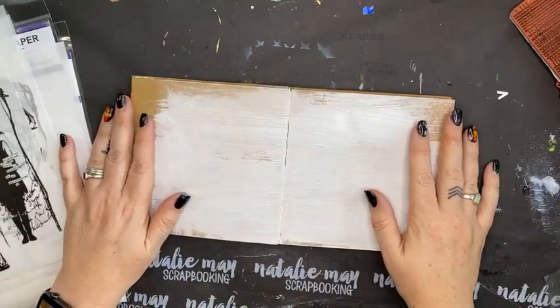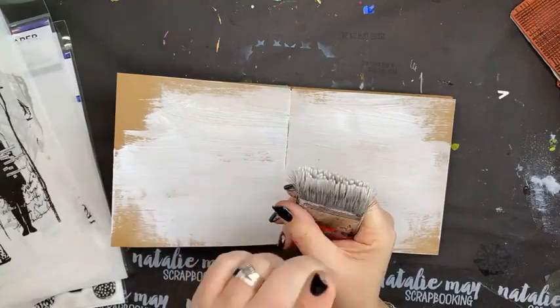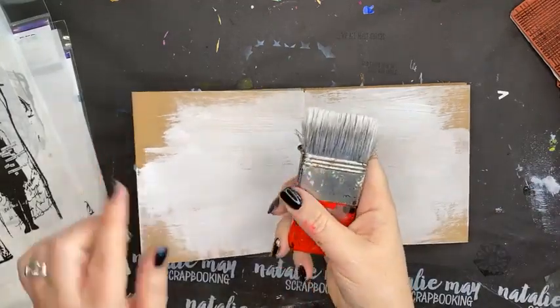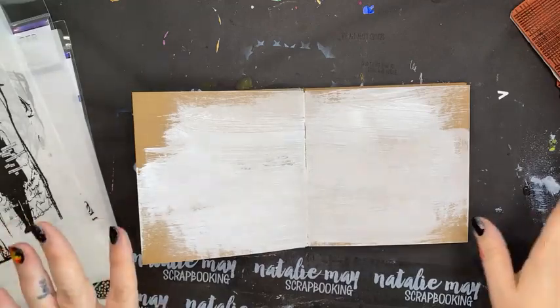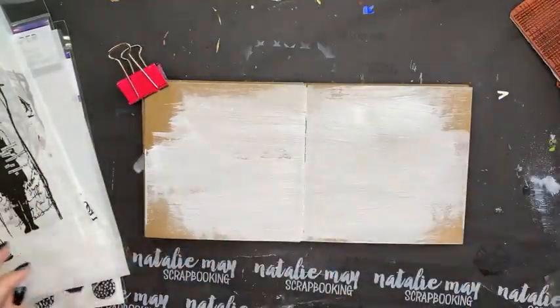I've just used my big wide brush — I've got a couple of these that I use. We've got them online and they're excellent for just getting a quick application of gesso onto a page. If you don't have one of these in your stash, I highly recommend grabbing one. They are very, very cool.